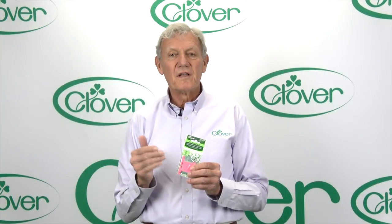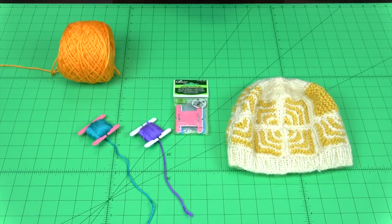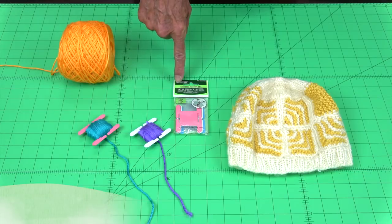Welcome to Jewel School. Today we're going to talk about the knitting bobbin set. Now let's take a few minutes and talk about Clover's knitting bobbin set.